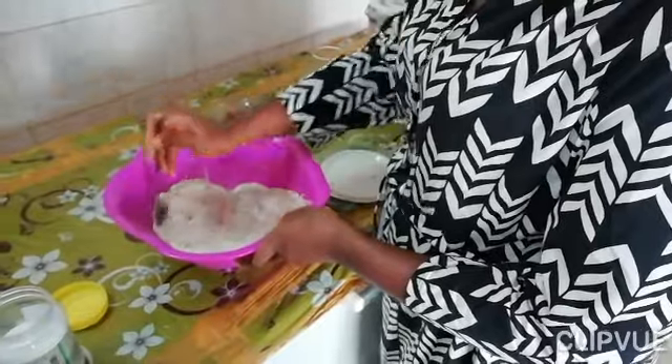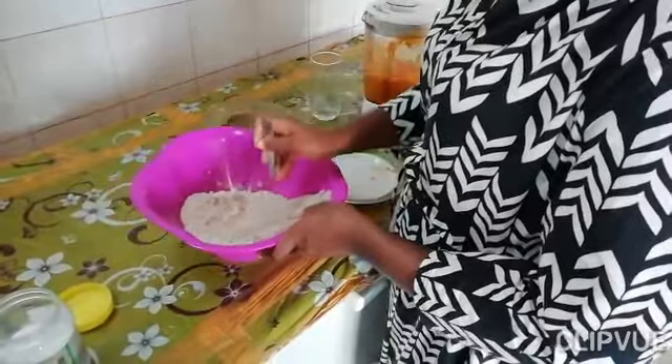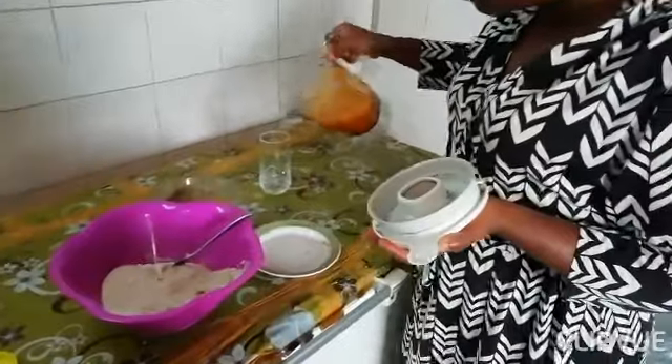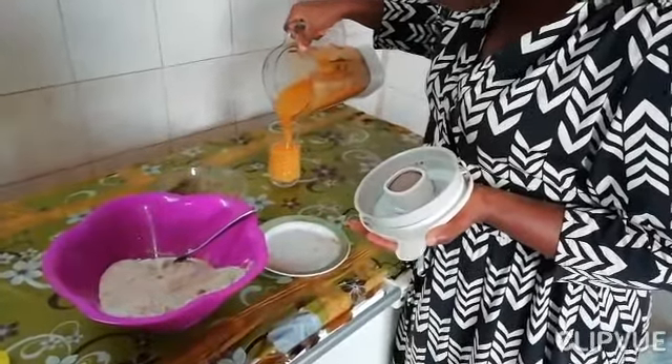I know it doesn't look like anything right now, but stay tuned and keep on watching. I have some pineapple and mango — some yellow goodness — so I'm just going to separate some for my smoothie later, and the rest I'll pop in some banana.